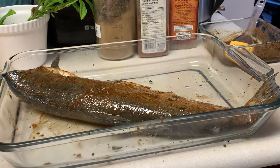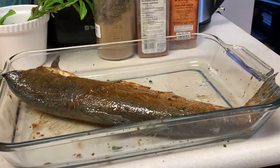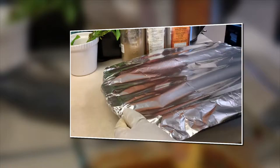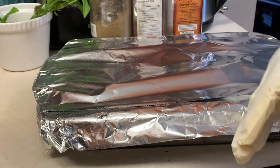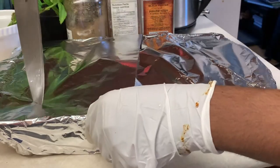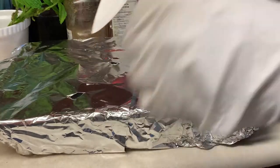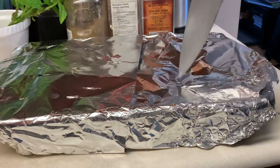Now I have to cover the whole tray with foil. The foil is a big part because it helps the fish cook all the way through. I'll grab the foil and wrap it all the way around, tightly sealing the area. There are still some gaps where air can get through, so I'll add two more pieces of foil. Then I'll take a knife and poke some holes through the foil — that helps the air circulate and helps the whole fish cook properly so it's not raw inside.